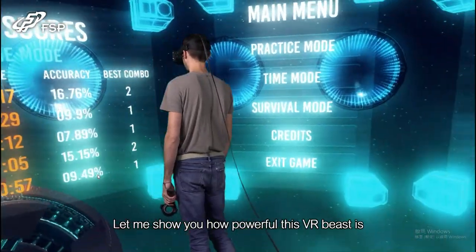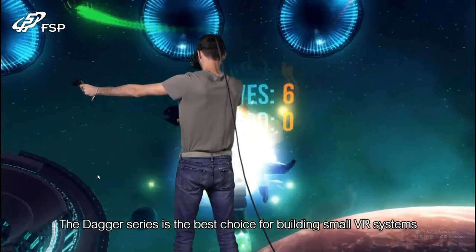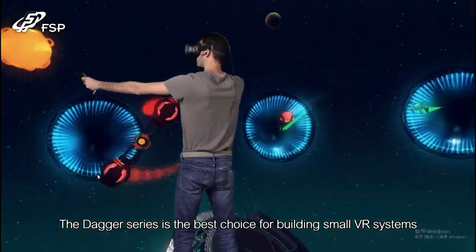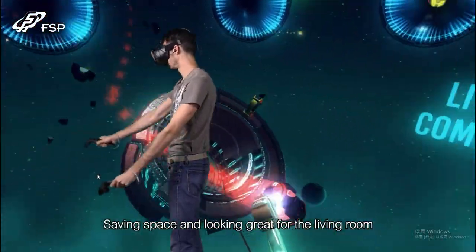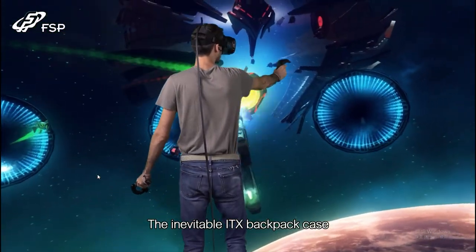Let me show you how powerful this VR beast is. The Dagger Series is the best choice for building small VR systems, saving space and looking great for the living room. It's even portable enough for the inevitable ITX backpack cases.